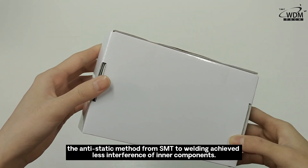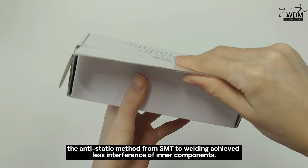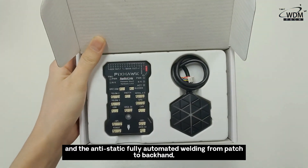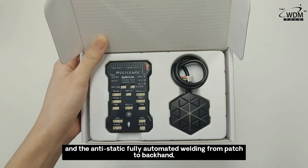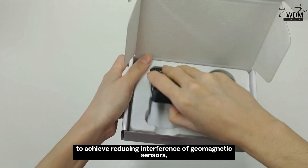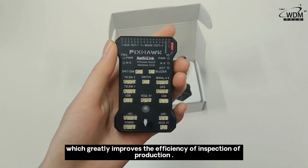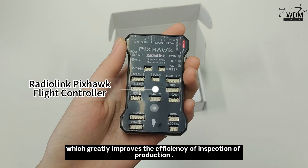The anti-static method from SMT to welding achieves less interference of inner components — fully mechanical and anti-static — fully automated welding from head to backhand, to achieve reducing interference of geomagnetic sensors, which greatly improves the efficiency of inspection or production.